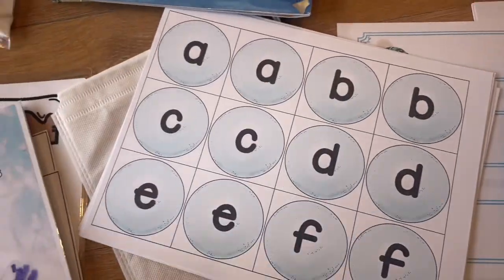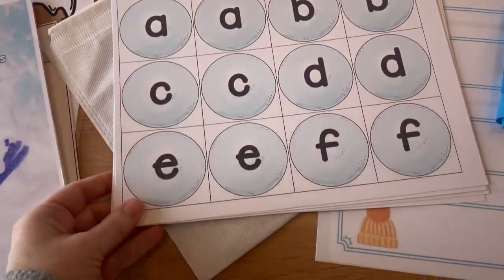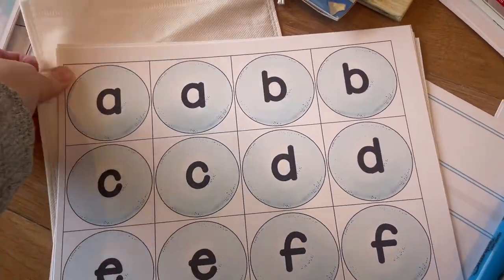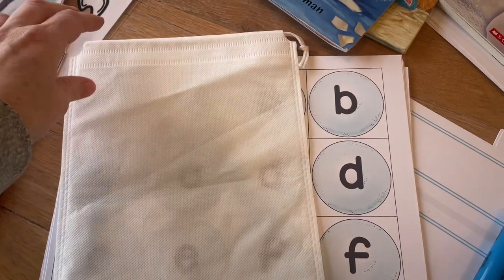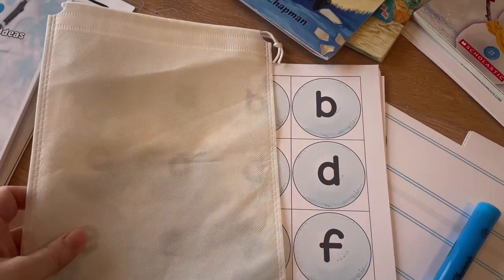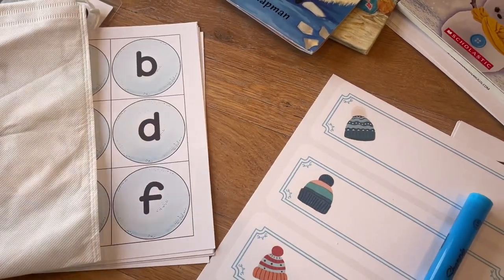For some letter recognition, I thought these would be kind of fun. I'm going to cut all of these out and put them inside of this drawstring bag. The children can just pull those snowballs out and then we can identify and discuss the letters as they come out. Those cute snowballs came with the curriculum guide.